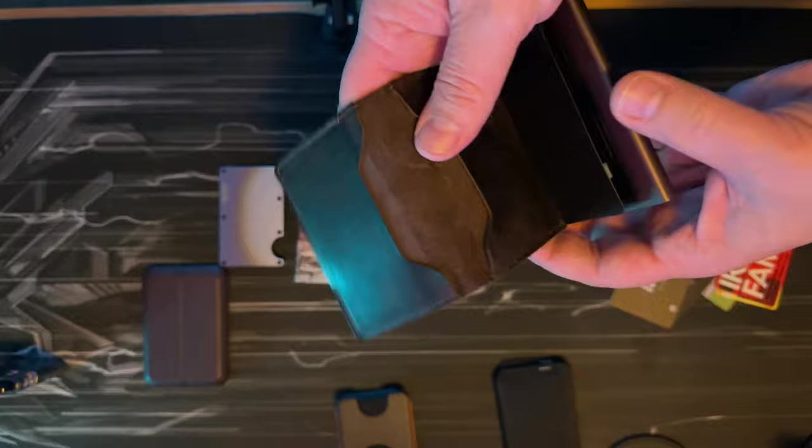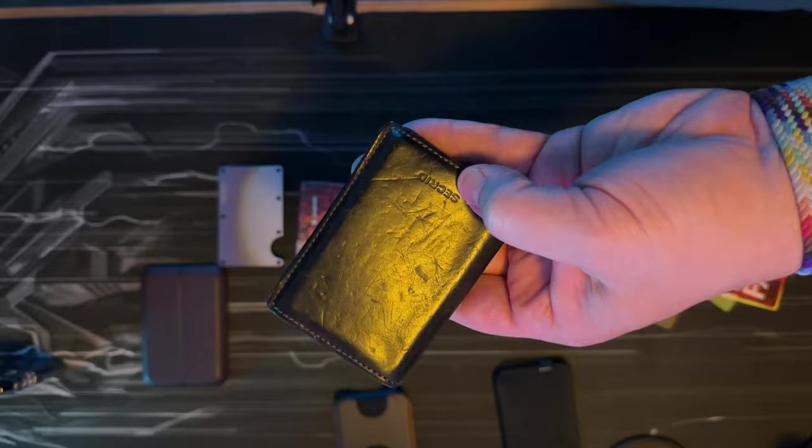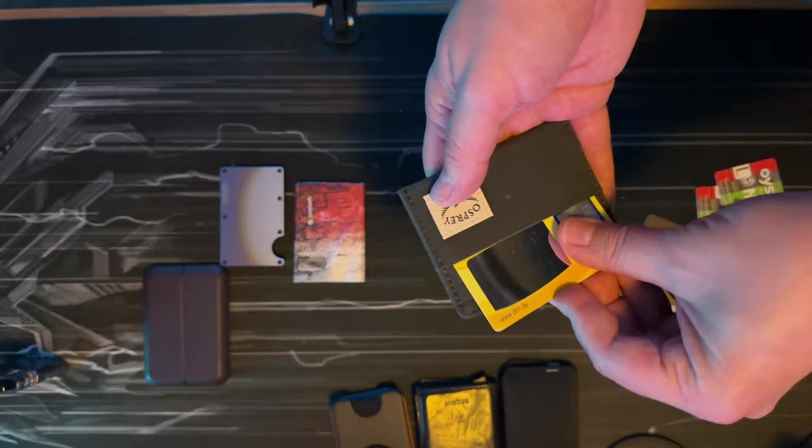The Secrid is an old-school, very nice wallet — I can recommend it. It looks classy, and the leather on mine is pretty beaten up after years of use, so I may need a new one. Next is the Osprey — a cheap one, around 15 euros. You can fit six cards in there easily.